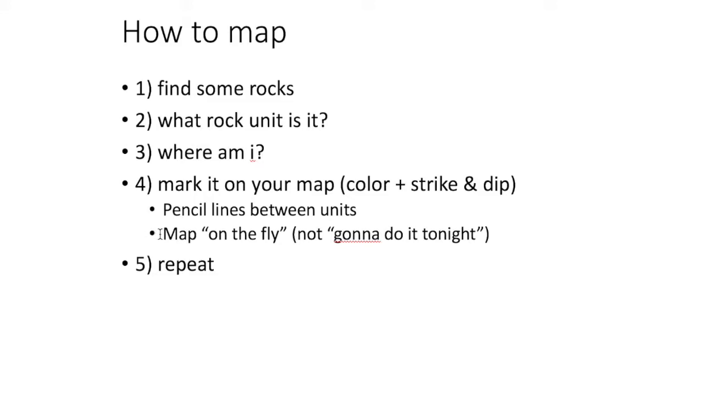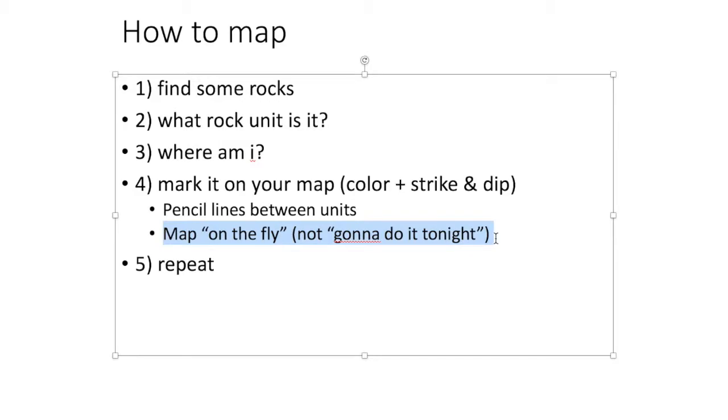One thing we really emphasize is that we make the maps on the fly — when we're in the field. You do the coloring and make the strike and dip measurement when you're there looking at the rock. There's a temptation to want to just write some notes and do it when you get back to the cabin, but that is not good practice. When you're drawing that stuff you'll often realize something doesn't seem quite right, but you're not there anymore so you can't check it. Between map units you'll draw a line — a solid line if you're sure of the boundary, and a dashed line if you're not.